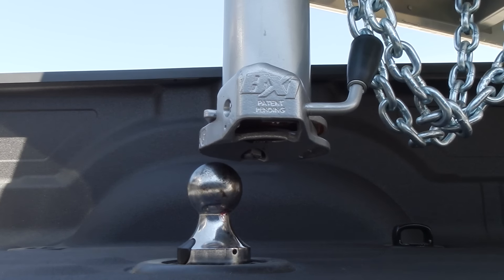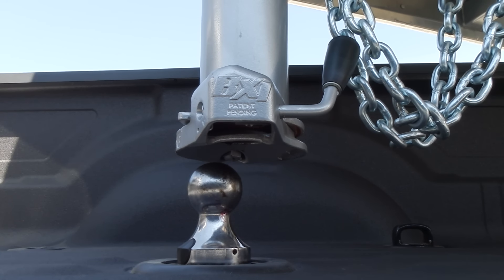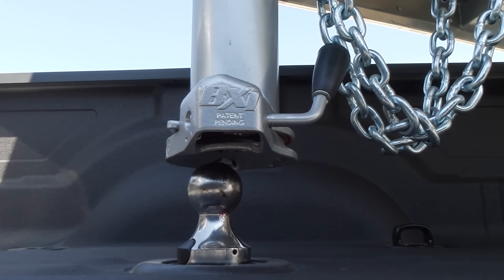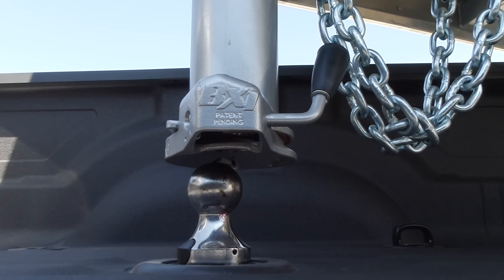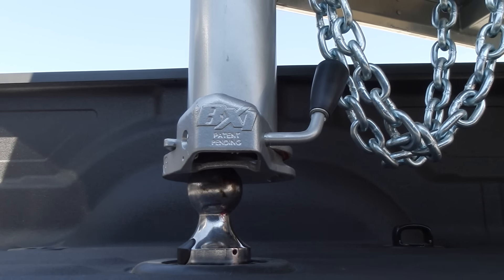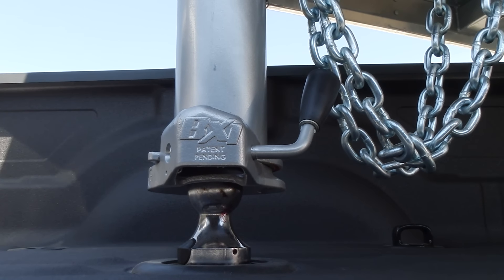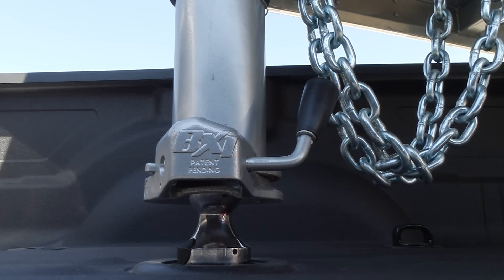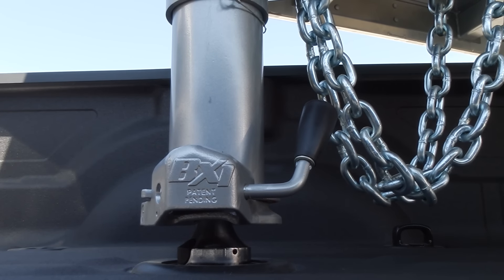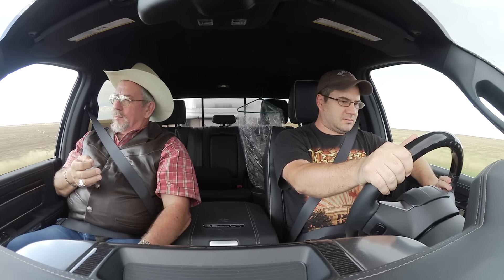It rumbles right along. I like the Aisin automatic — it doesn't shift very often. It's a little bit loud, and a lot of people like that because you know you're in a Cummins. When the exhaust brake is on and you let off the gas, that's the exhaust brake — you hear that? People like that sound. They want to hear the turbine whine, the exhaust brake, the diesel. They went to pilot injection in 2003 — before that they were dramatically louder.